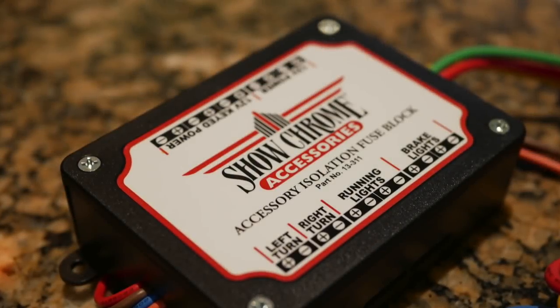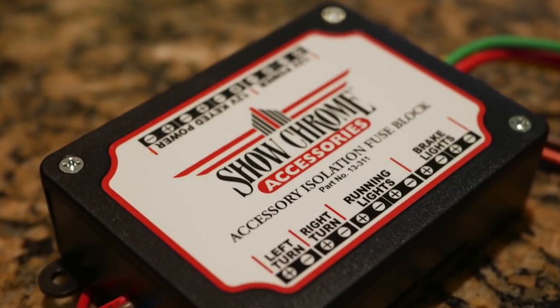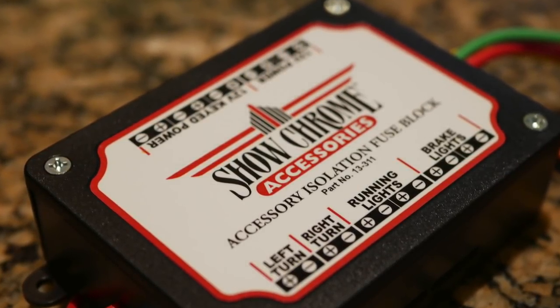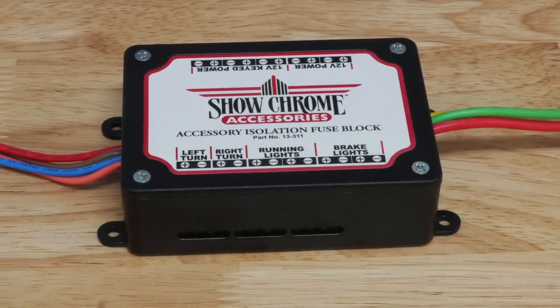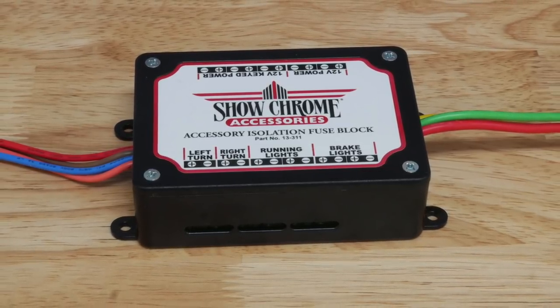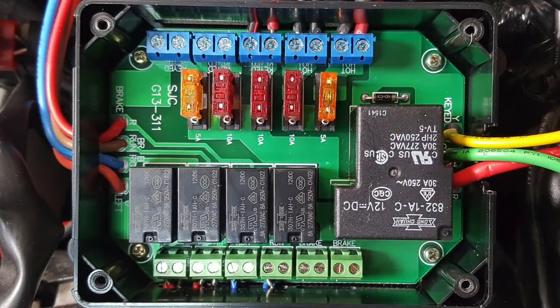When it comes time to add electrical accessories to your 2018 Plus Honda Goldwing, you're going to need an Isolation Fuse Block. Because of the sophistication of the CAN bus electrical system, you can't simply tap into existing wires like you could on previous models or on other motorcycles. The 11 terminal tie-in points are electronically protected by 9 separate relays and fuses.